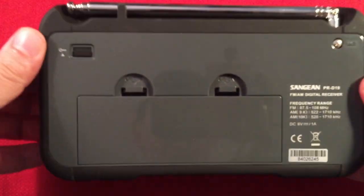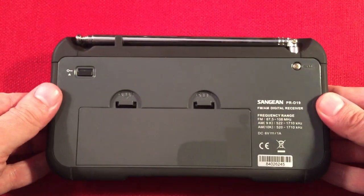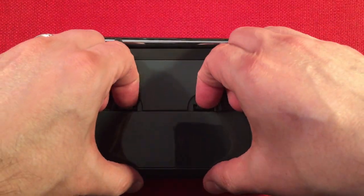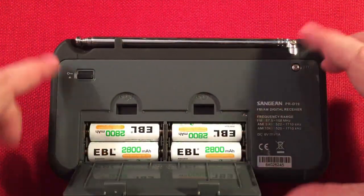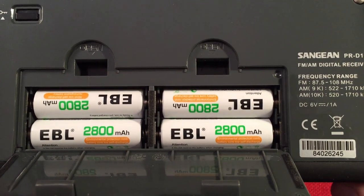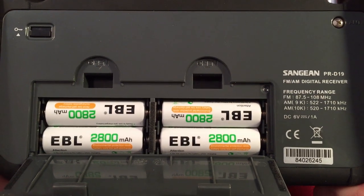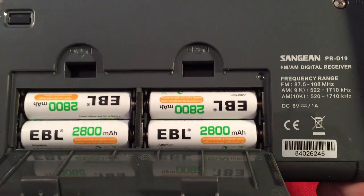Serial number. There's your lockout switch — I really like that, it's recessed right there. And we have the battery compartment, which is really easy to open — a capture door. As you can see it takes four AA batteries, and I'm using rechargeables. This radio will go through those batteries pretty quickly because it's a pretty powerful sounding radio with the two speakers. EBL 2800 — nice cells.